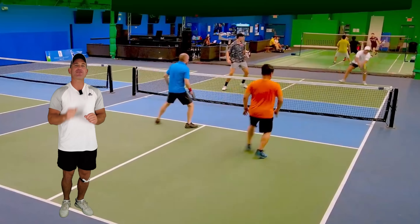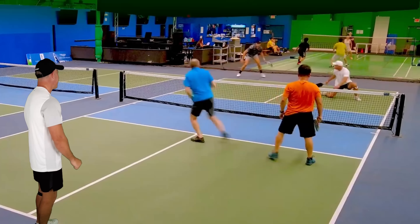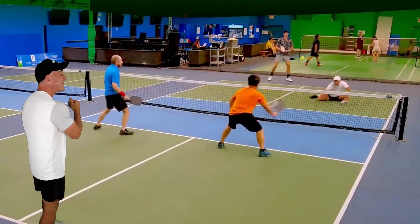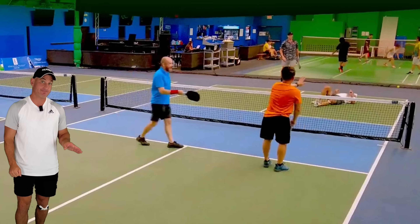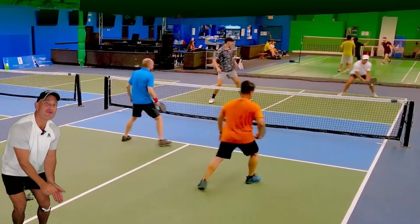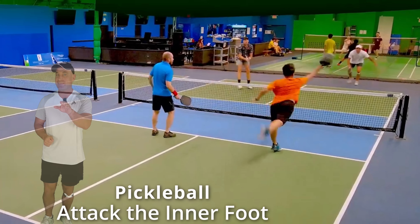This point is a great illustration of what you should do if your opponents are approaching the kitchen. Hit at your opponent's feet, right? That's what they're doing. I know it. I know what they're doing, but you can't stop it. It's a good technique.